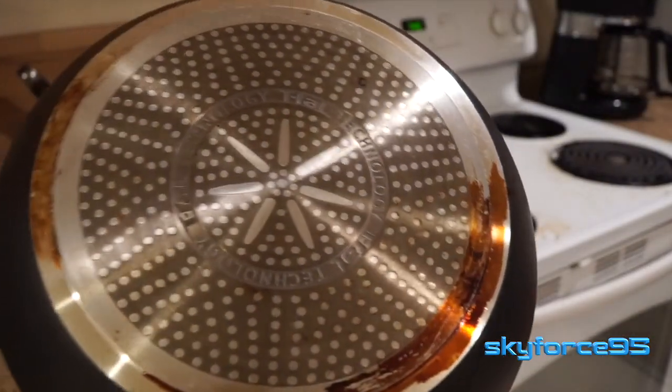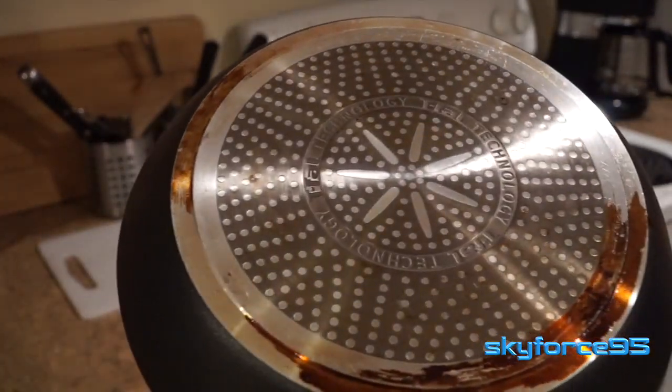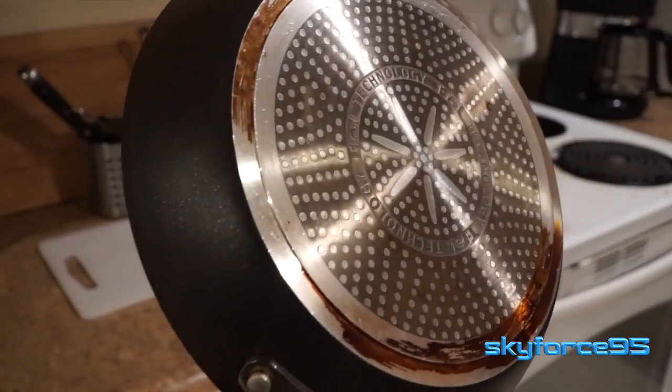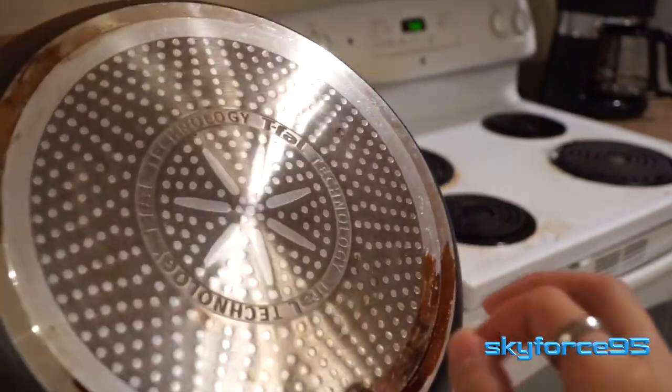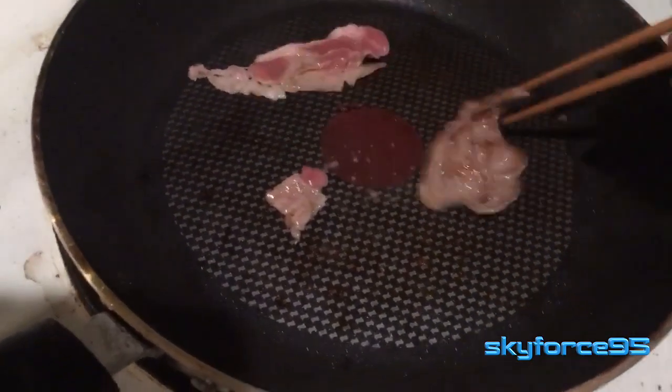On the bottom is a metal that is supposed to be compatible with inductive stove tops, though I've been reading some reviews on Amazon saying it doesn't work that well. I can't test this because I don't own an induction stove top, but using it on my electric coil stove top, it definitely heats up very quickly and pretty much evenly.